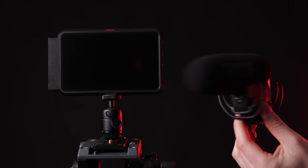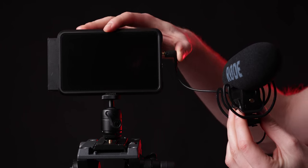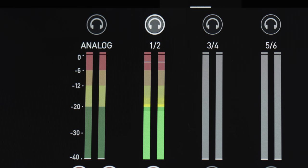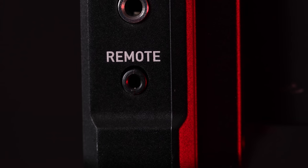Right below that you have a mic and line level input for sending audio into the camera, as well as a headphone port for monitoring what those audio levels are. You have a remote switch to trigger this remotely, which you can also do through the camera through HDMI if you want to use the camera as the start and stop trigger.